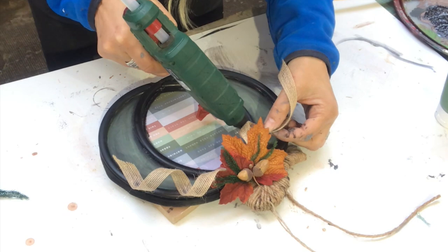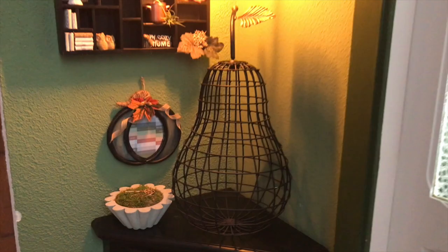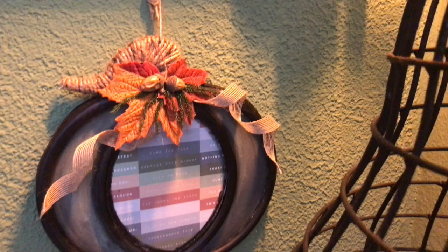And it's done! Here it is in a corner of my living space, hanging on the wall, looking very, very pretty I think. What do you think?